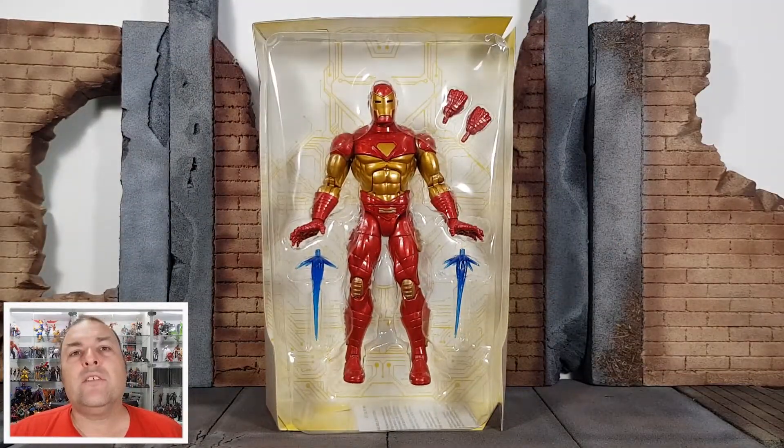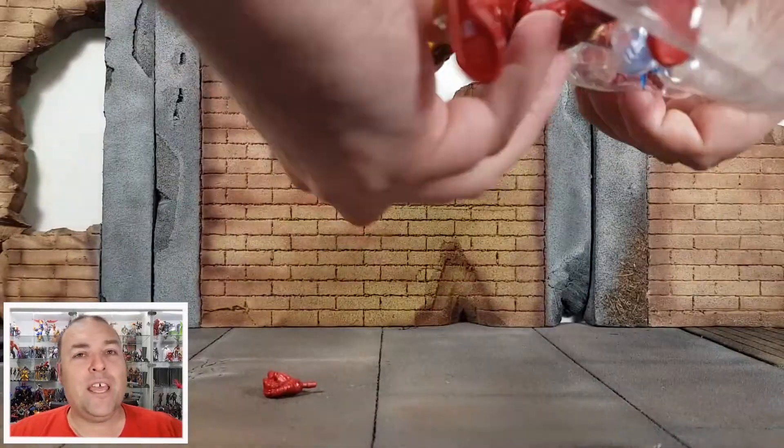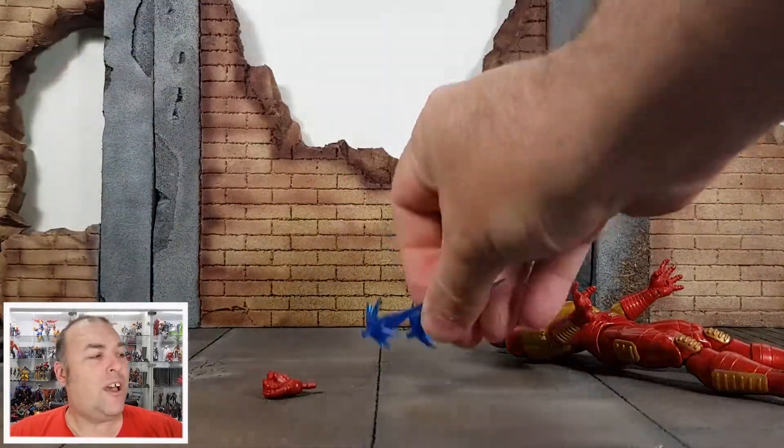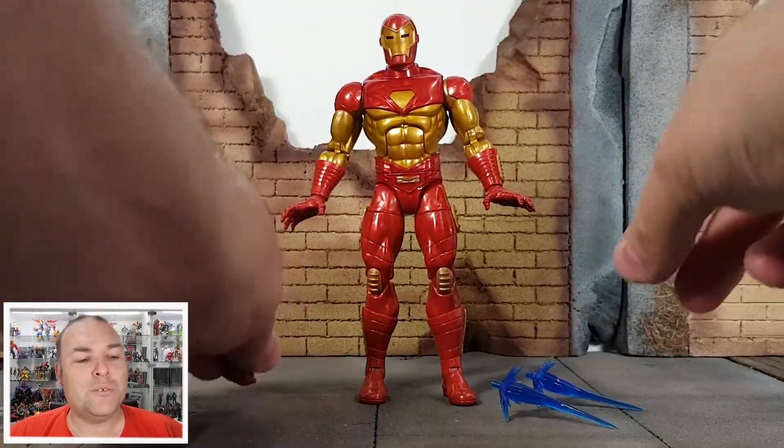I guess that's where we get to one of the big disappointing things. I can understand why they didn't, but how mad would it have been to have a full-on proton cannon mounted up onto his shoulder? That'd be absolutely awesome.